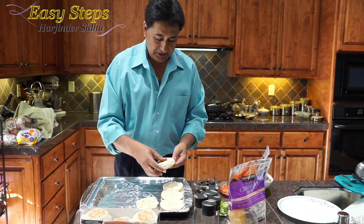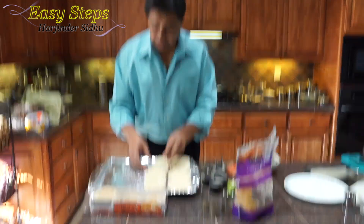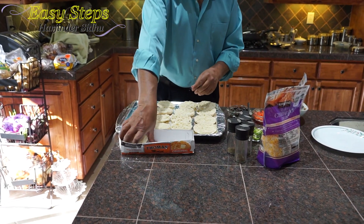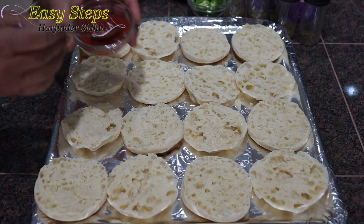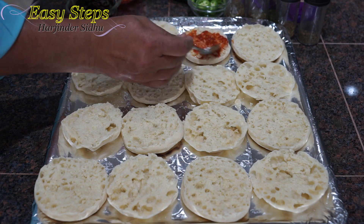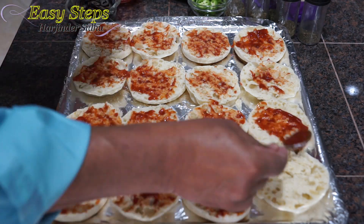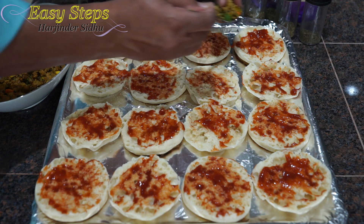I have the English muffins cut in half — I'll place them on the tray. Then I'm going to spread ketchup on top. I'm putting a light coat of tomato ketchup — you don't need too much or it will be too sweet. That's the last one, all done.